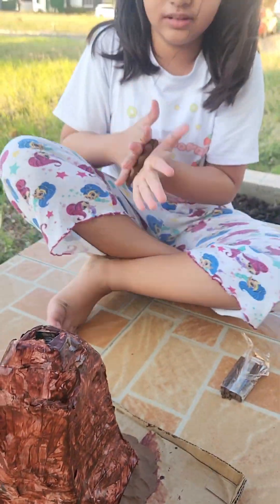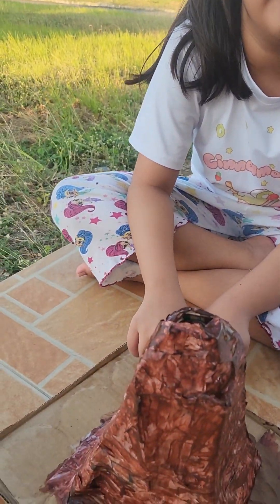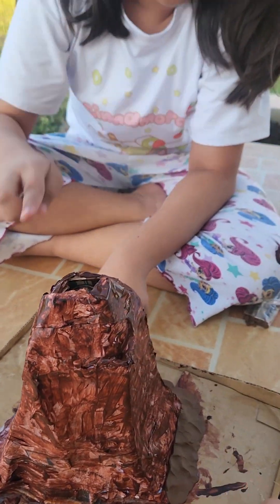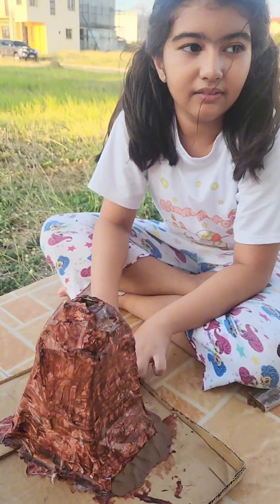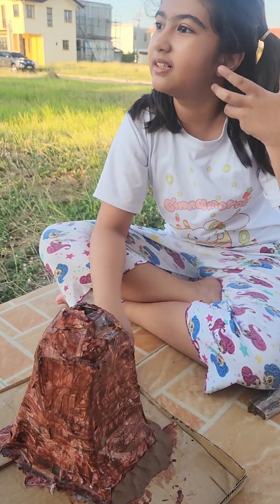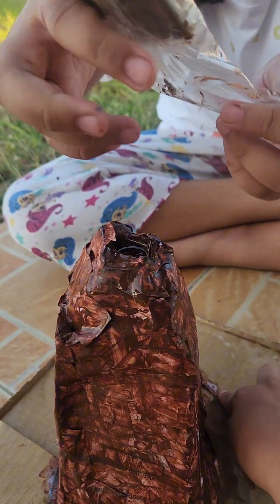Wet glue with water. And if you want to make this at home, you just need like a water bottle, cardboard, paper. You can also use newspaper or any kind of paper. It looks like a yummy chocolate bottle.